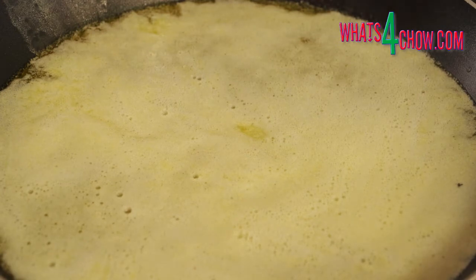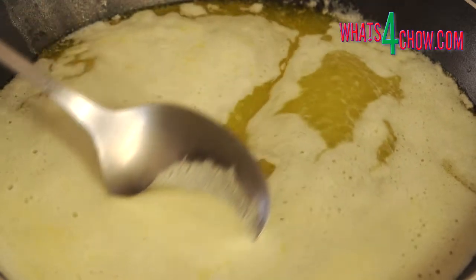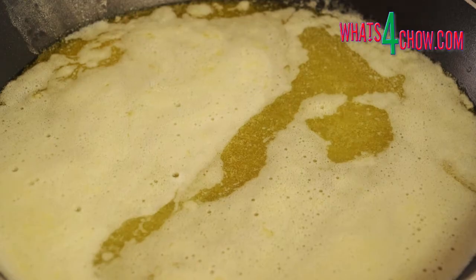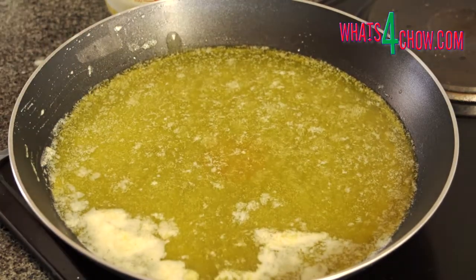As the butter begins to boil, froth rises to the top. Skim the froth from the top with a large spoon, skimming continually until no more froth rises to the surface. Remove the pan from the heat.